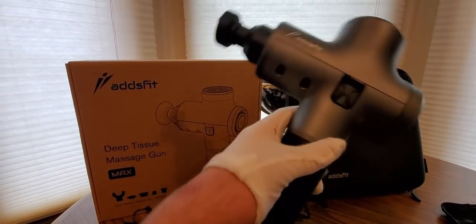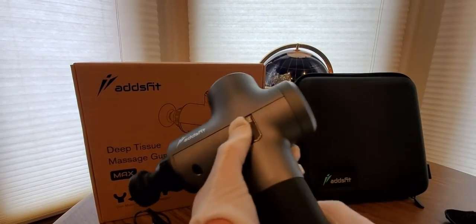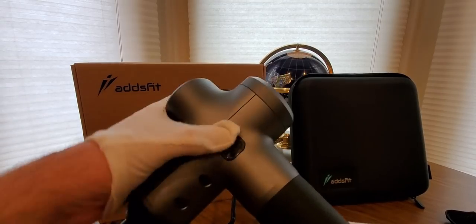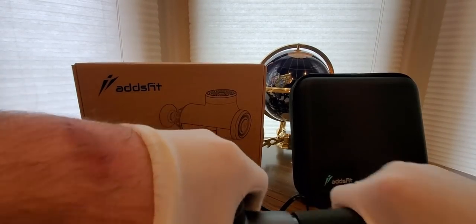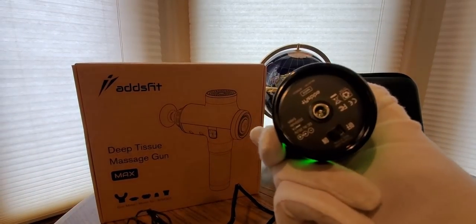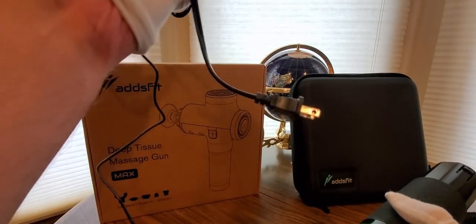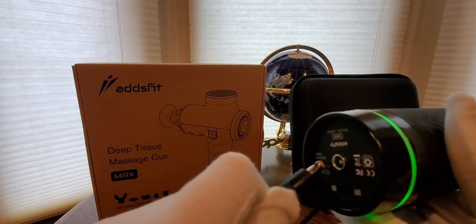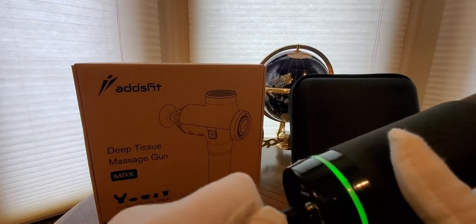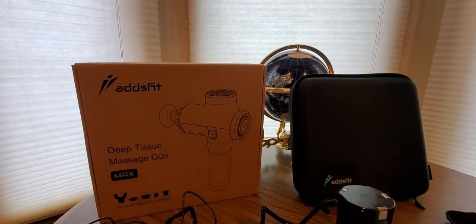Here is the device — the battery pops out like this. There we go. This is where you charge it at the bottom, and here is the cord it comes with. You plug it in right here. If you like this item you see today, all you gotta do is click the link down below, add it to your shopping cart, and they'll ship this out to you really fast.